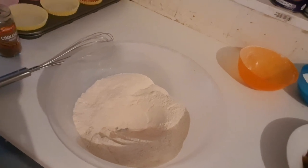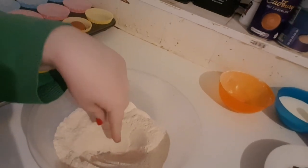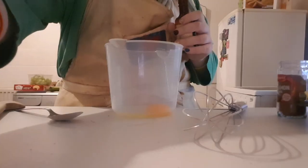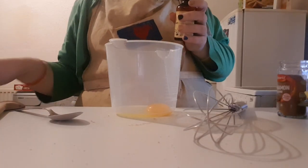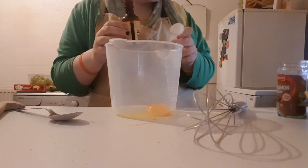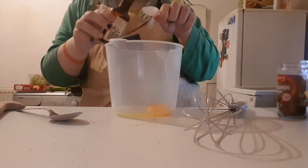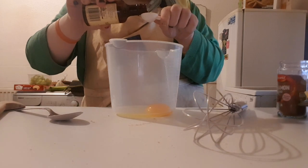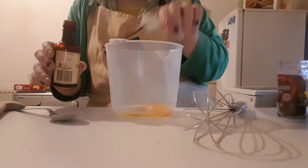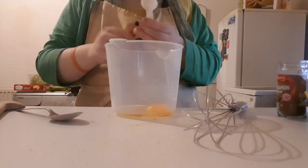Once we get to that stage, you're going to make a well in the middle, then we're going to move to the wet ingredients. In a four-cup jug, we're going to whisk the wet ingredients — I've got one egg and a teaspoon of vanilla extract.